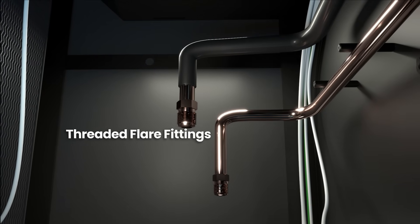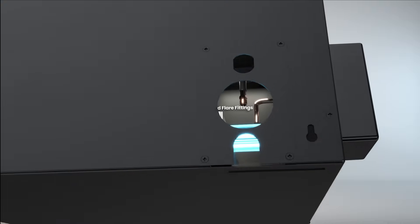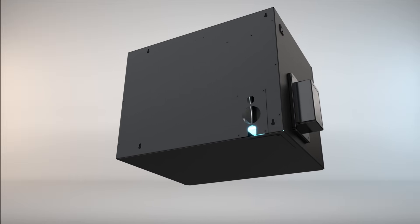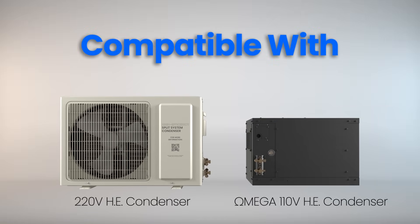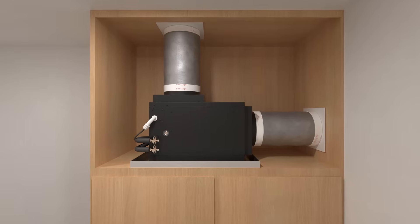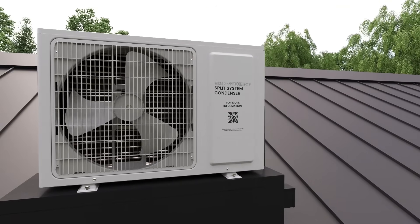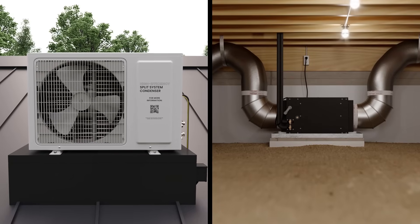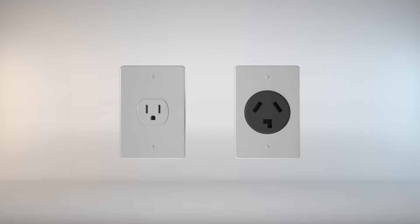For added installation convenience, the system features threaded flare fittings for the refrigerant line set, completely eliminating the need for brazing. The Duckless Platinum Split Series is compatible with two condenser options: the Omega 110-volt HE pump-down condenser and the 220-volt HE condenser. Both options offer dependable performance and should be selected based on installation conditions and power requirements.